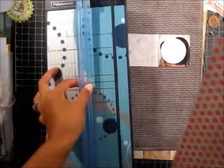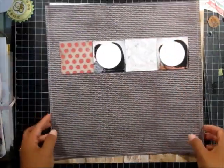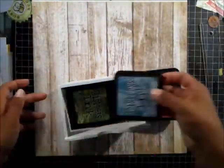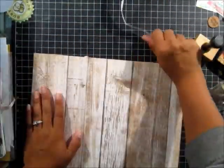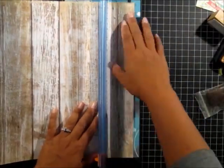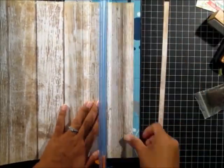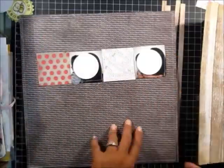It's the Here and There 6x6 paper pad — that was the only other paper I didn't use from the DIY shop. Here I am looking for my Vintage Photo Distress Ink. I can't remember the last time I've even used Distress Ink, but I wanted to try something different.